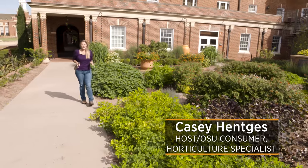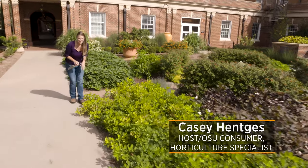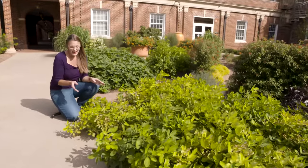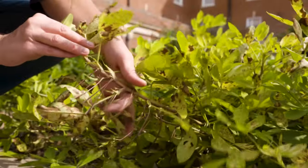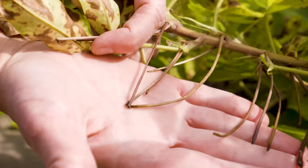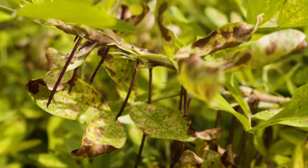We're here today at the Mother's Garden, just outside the Atherton Hotel, and it's almost time to start harvesting those peanuts. If you've never grown peanuts, peanuts is a fun crop to grow, as it's a little bit different. What it does is it puts down these pegs off of the flowers down to the ground, and that's where the peanut will actually grow underground. They're not like some of our other nuts that grow on trees — they do grow underground.